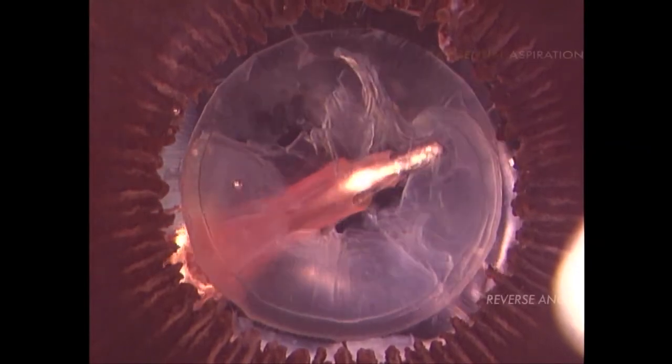Now, we are going to view a tangential cortical aspiration in this posterior view. Notice the smooth detachment of the cortex, with almost no deformation of the capsular back.